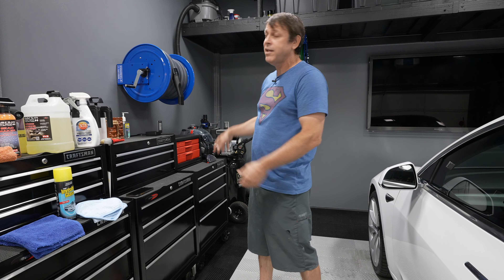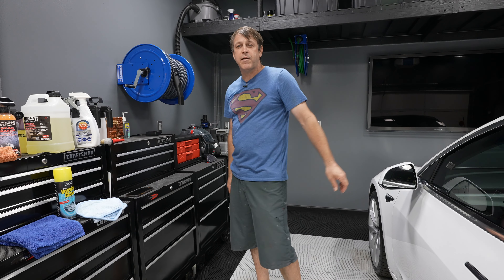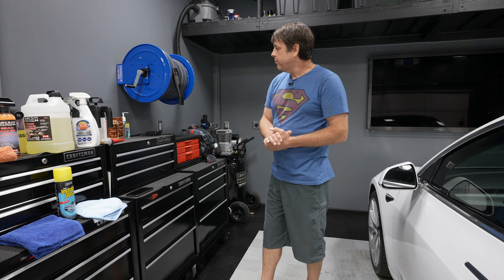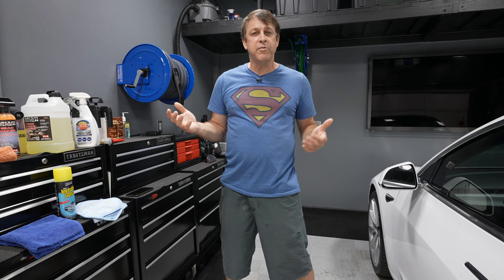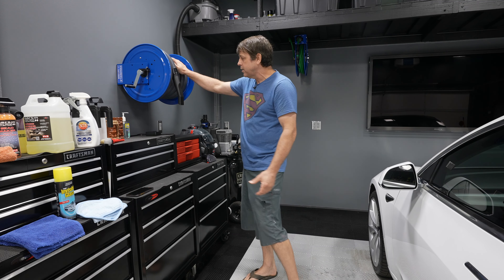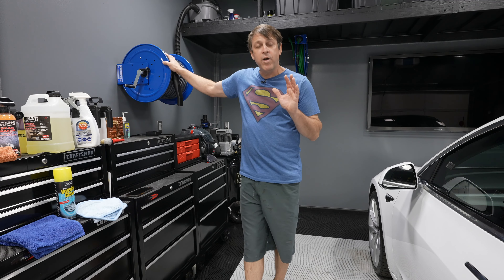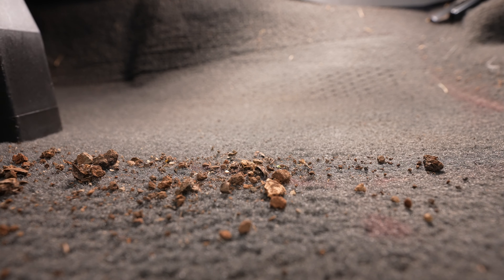This comes in two different models: a 50-footer and a 35-footer, depending on the size of your garage. My garage is about 25 feet diagonally across, so I went with the 35-footer. When it's time to use it, you just reel it out, flick the switch, boom — and you're vacuuming just that quick. Very convenient.